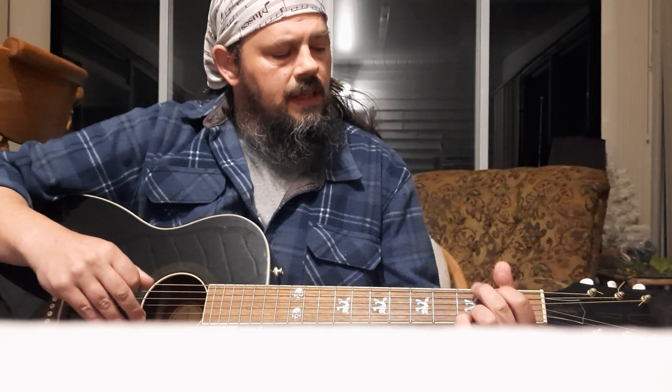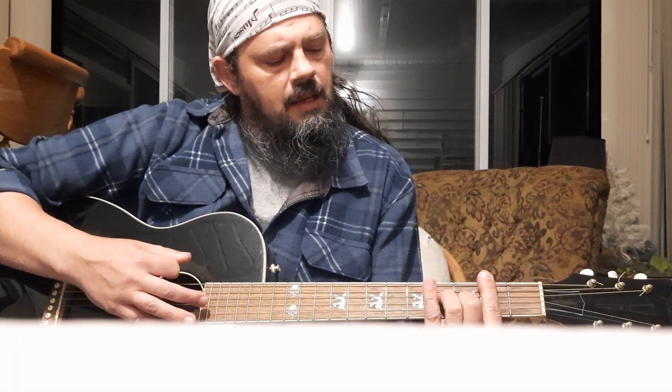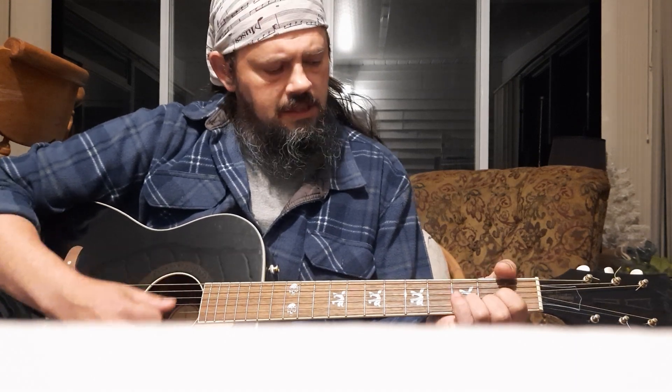Alright, so we're going to start out with the intro, of course, and that's going to start out on a G. You're going to play that through for a couple of measures, and then it's going to be G, B minor 7, C, D. And then that repeats: B minor 7, C, D.